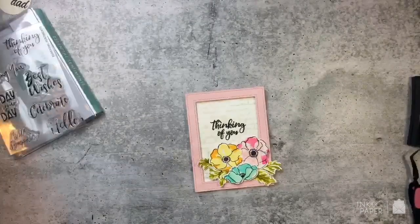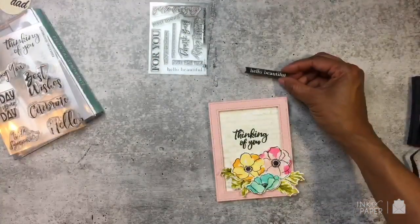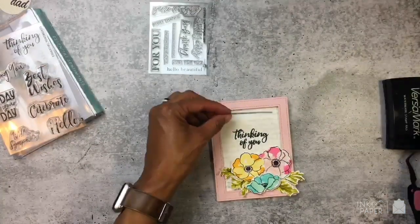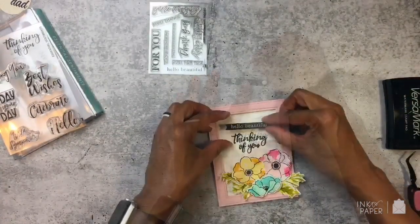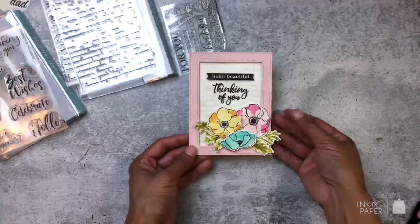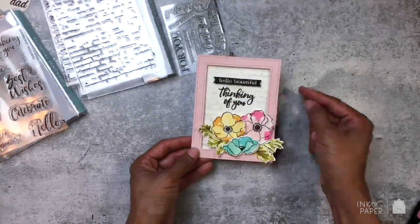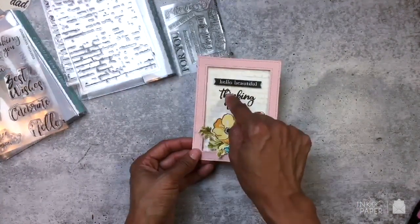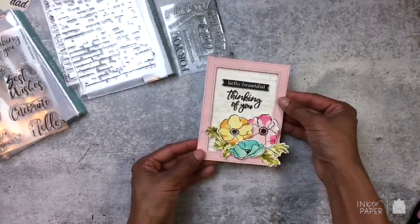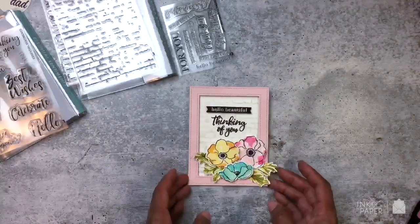I'm taking a sentiment from Just Sentiments Tagged — I have the Hello Beautiful here — and I stamped it on one of the banner die cuts from Tag Creations Blooming Indulgence. I put it right here at the top above the Thinking of You. I really like how I can mix and match a lot of the stamp sets from our first release. That is the Rustic Brick background stamp set, Essential Sentiments for the sentiment, Just Sentiments Tagged, a banner die cut from Tag Creations Blooming Indulgence, and the flowers are mini anemones. I even got a little bit of Paper Trey ink in there, along with the cardstock and the Pierced Feature Frames.